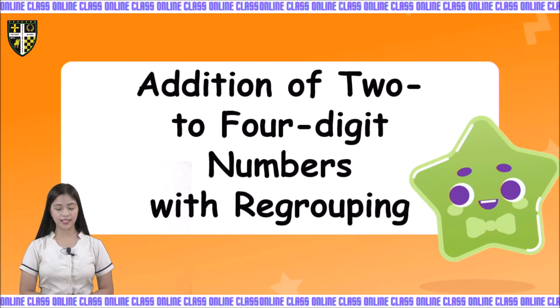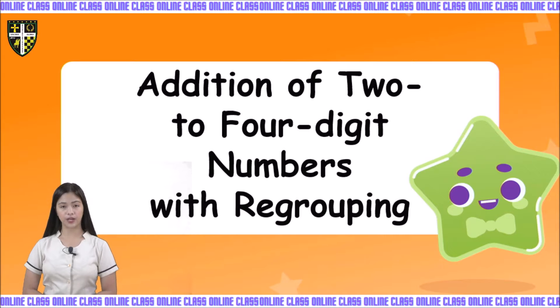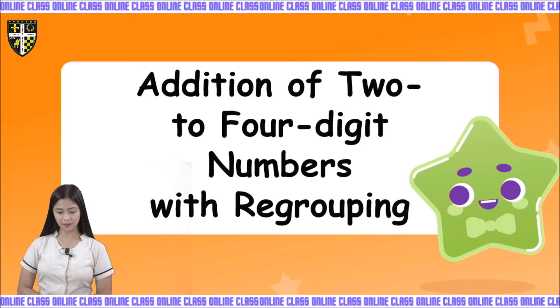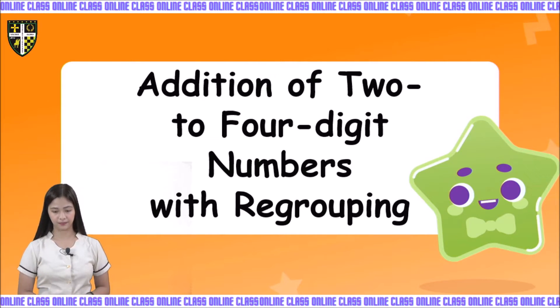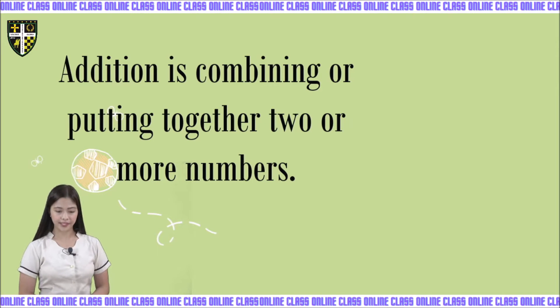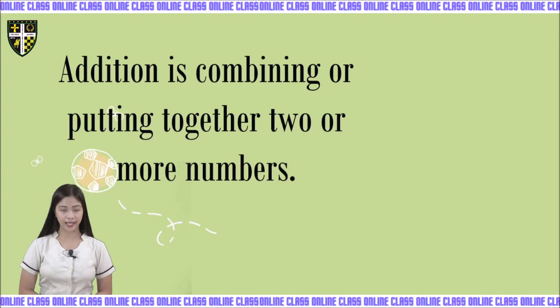Our subject for today is mathematics, and our lesson is addition of 2 to 4 digit numbers with regrouping. Do you still remember the parts of addition? Let's have a review first. Addition is combining or putting together 2 or more numbers. Can you please repeat with teacher?